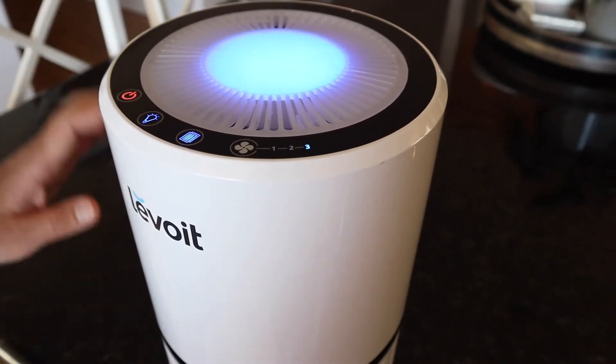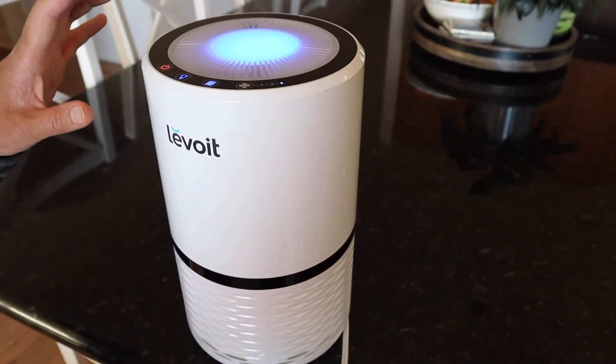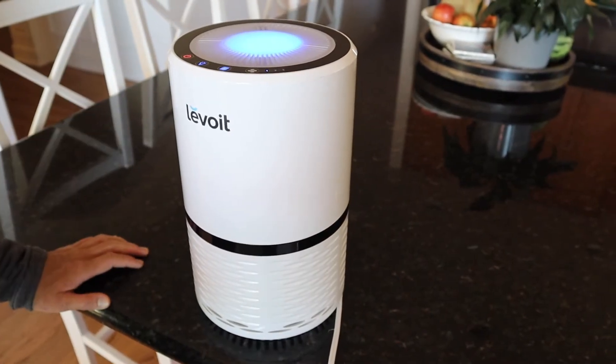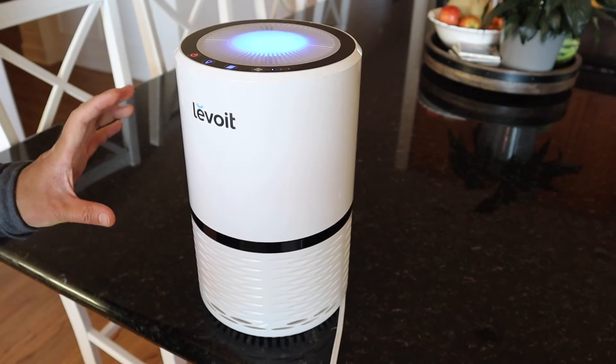Another thing I really like about this air filter is that it's really quiet. This is the highest speed and a lot of the air filters I've had in the past are much louder than this. Another thing that drew me to this air filter is the aesthetics — it takes a really small footprint and the design is nice and sleek.